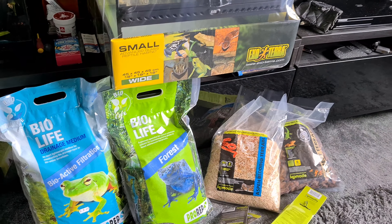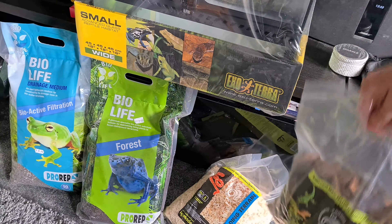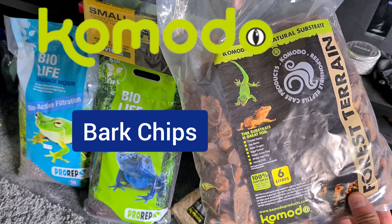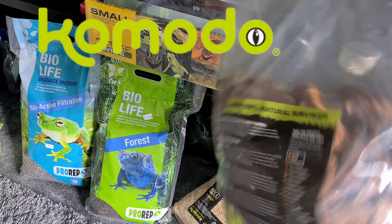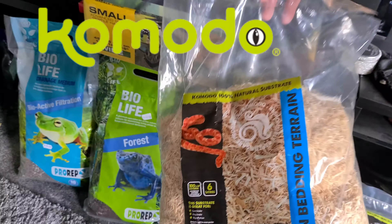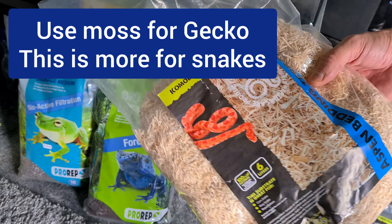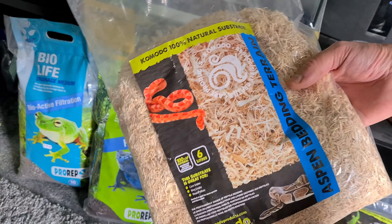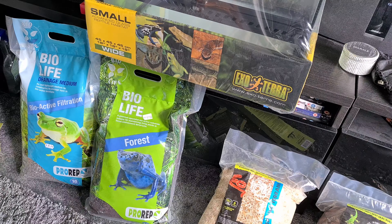On top of that I can have some bark chips - this one's Komodo, got that from The Range. I also got the bedding, which I'm not sure is totally suitable if I get a crested gecko, but for a leopard gecko it's fine and maybe some others. I thought I'd get it anyway, it's only a few pounds.